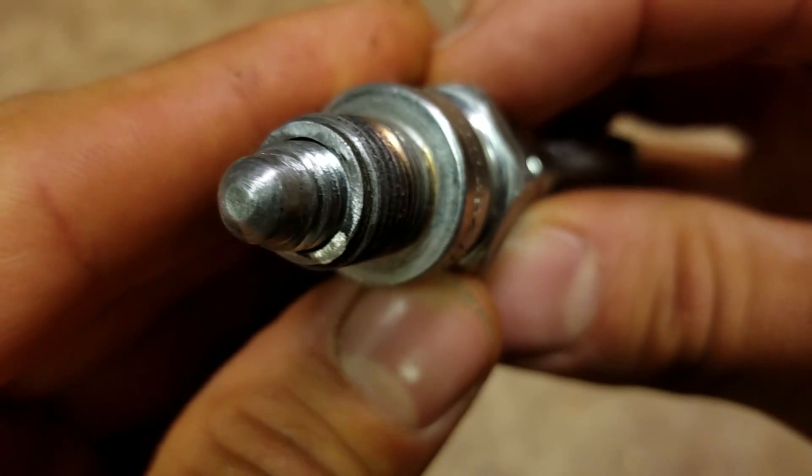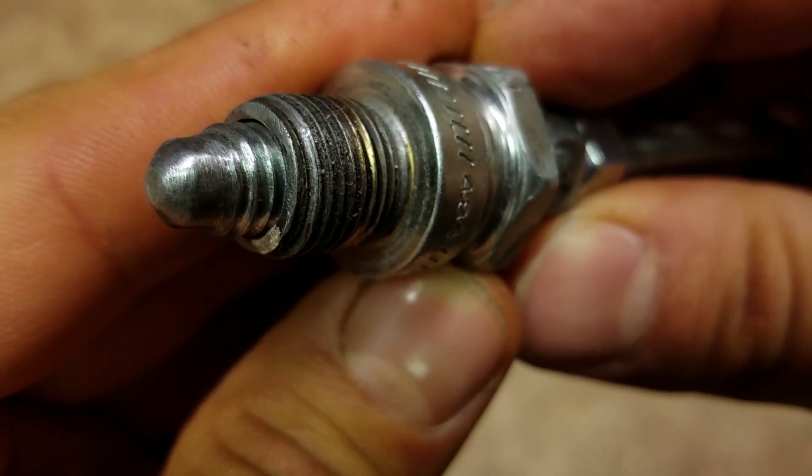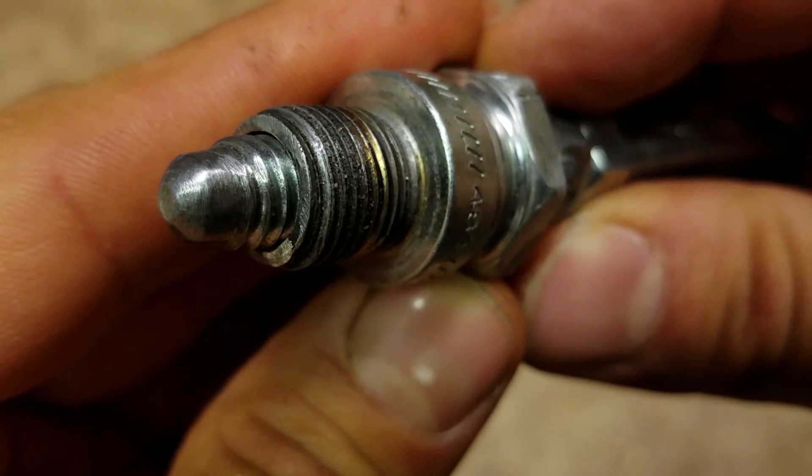Don't even think about using it to try to hold a piston while you take the flywheel nut off or anything crazy like that, because you'll damage stuff big time.